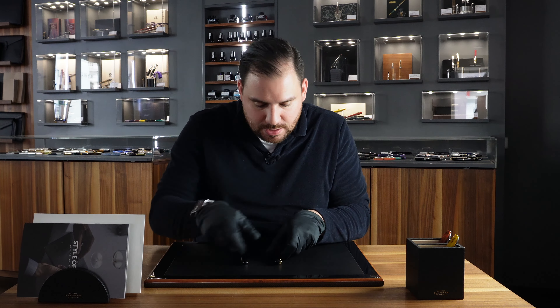Now let's discover the weight. Starting with the Sailor King of Pen, which I think is lighter — it comes in at 33.92 grams. The Yukari Royale Number 20 weighs 44.70 grams — a nice 11-gram difference that is definitely felt in the hand.